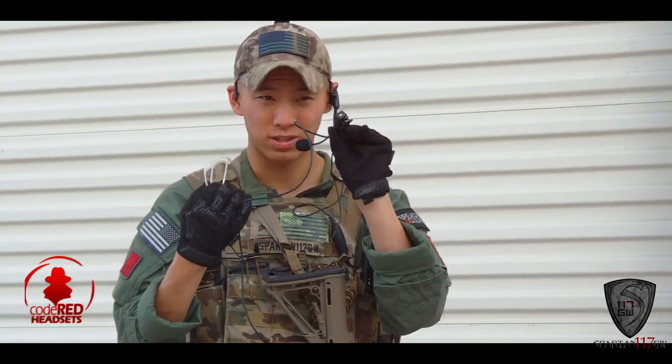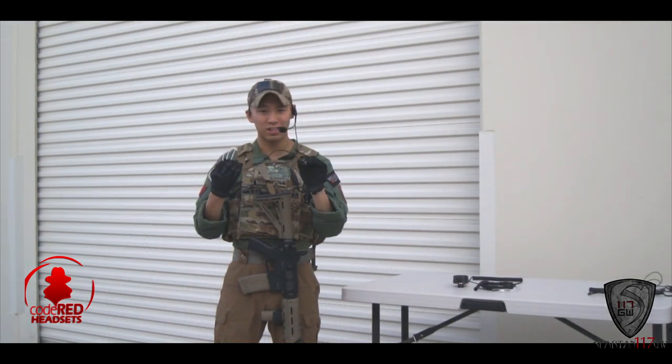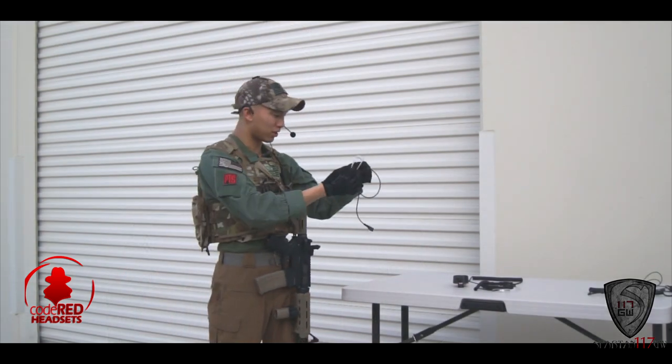It's a really good baseline kit to start with. The microphone is actually right in the PTT, so if you're wondering where the mic is, that's where it is. Pretty good setup to start with.